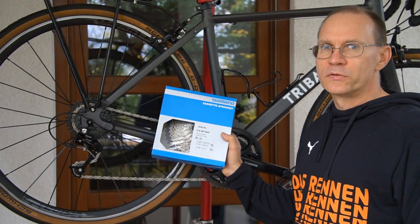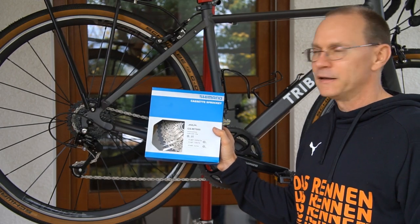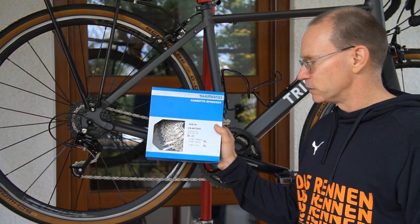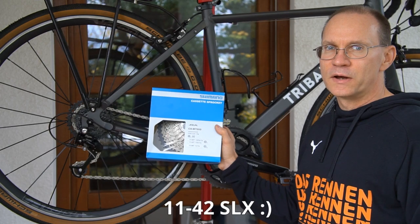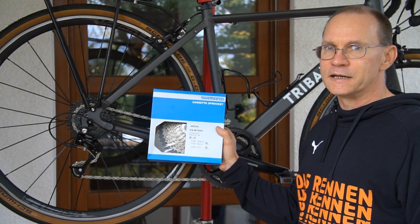The MicroShift 11-to-34 cassette I want to replace with this Shimano XT cassette 11-to-32. I think together with a 40-tooth chainring this will give me the range I need.